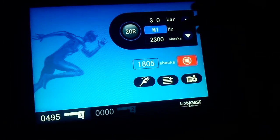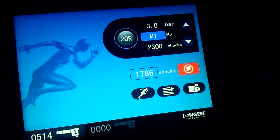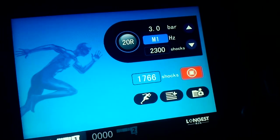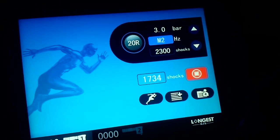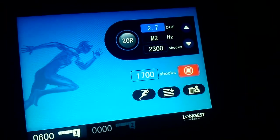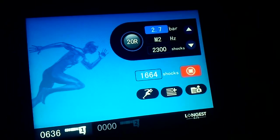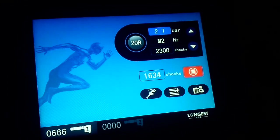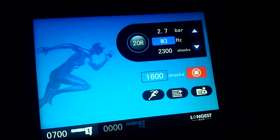Now, this is a special shocks mode — it's M1. This special pulse model is for some patients, because sometimes the patient cannot tolerate very long continuous shocks. So we designed this special mode. Now M2, and M3.